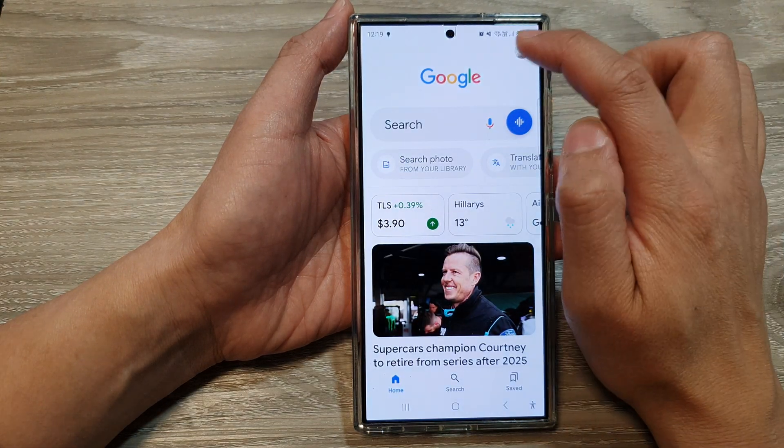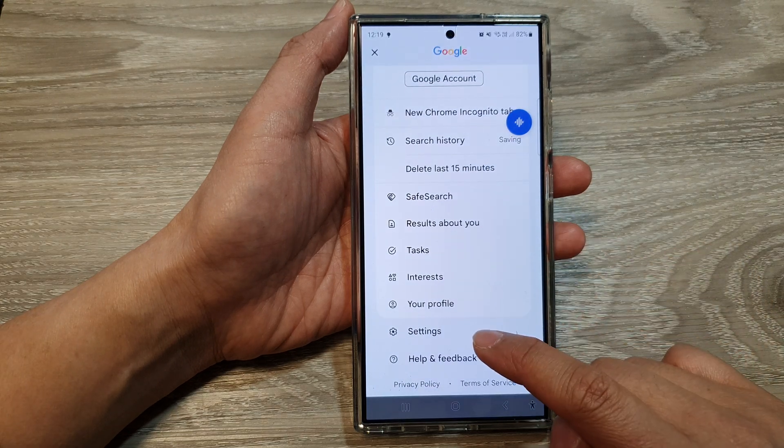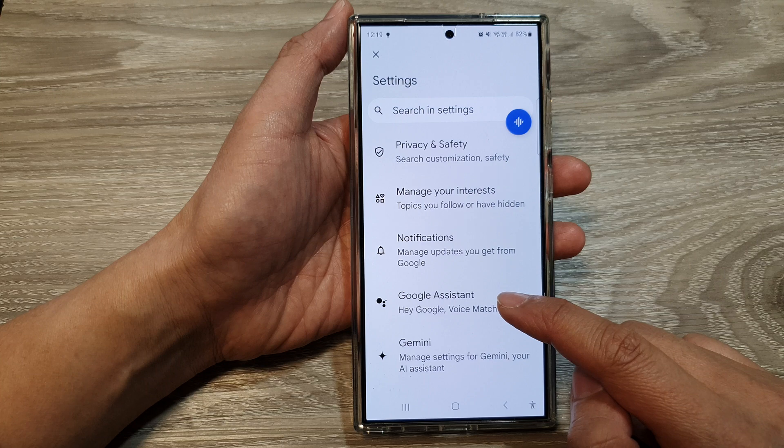Next, tap on the profile icon. Then scroll down to the bottom and tap on Settings. In Settings, tap on Google Assistant.